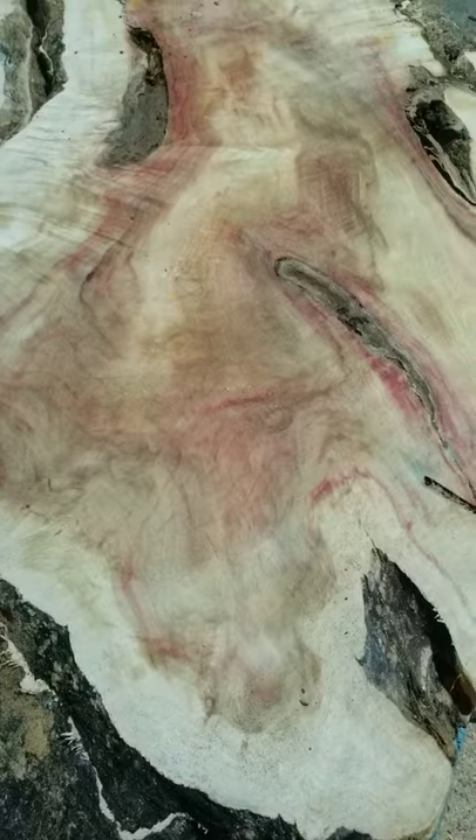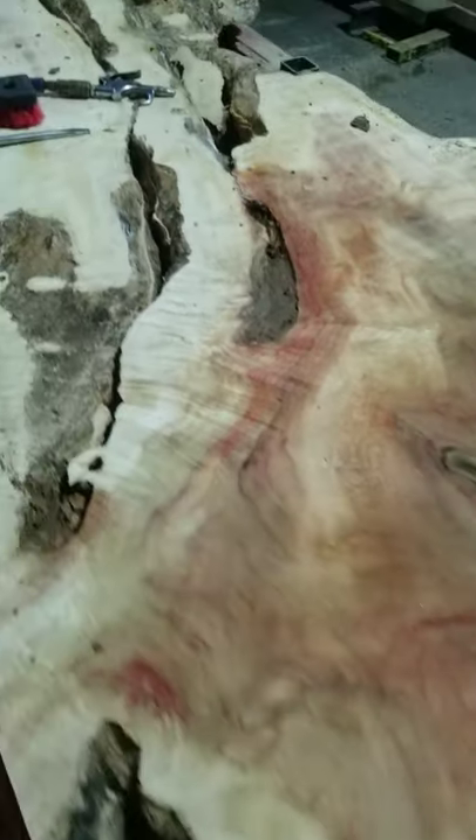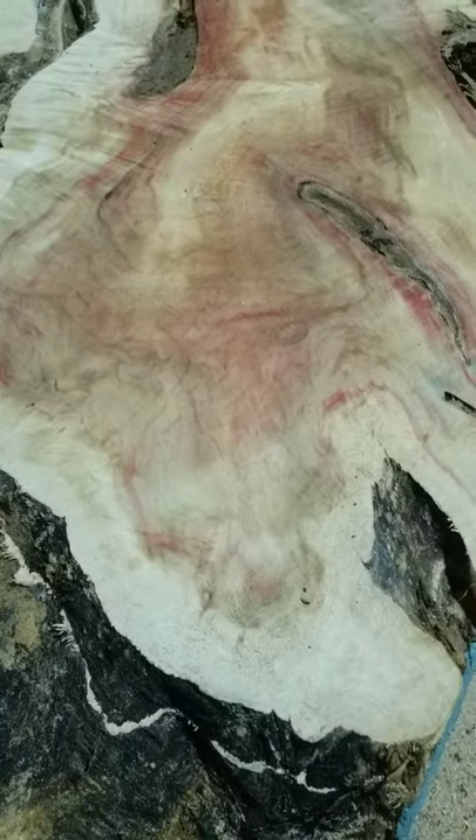This has a lot of nice curl in it. Check that out right there — wow, beautiful curl, and color, and all kinds of swirly grain.